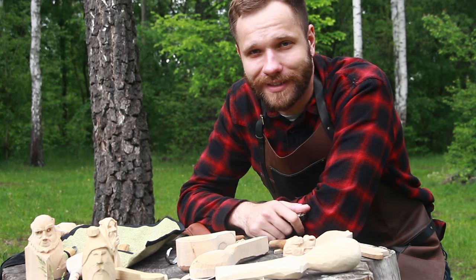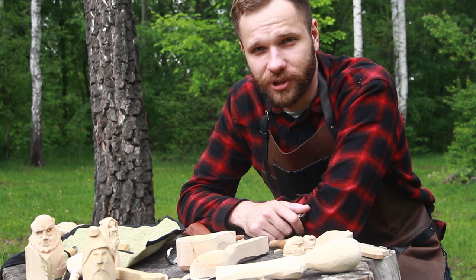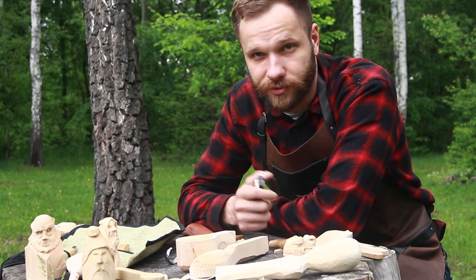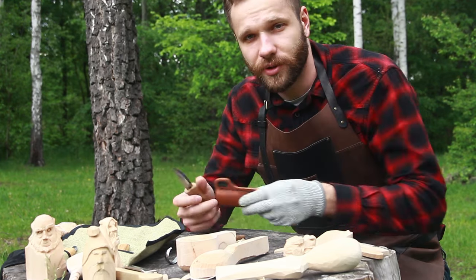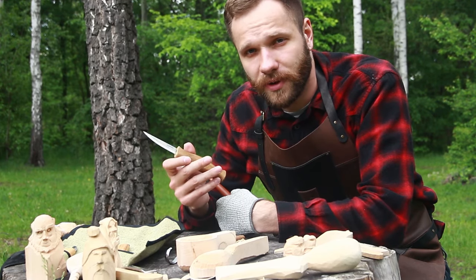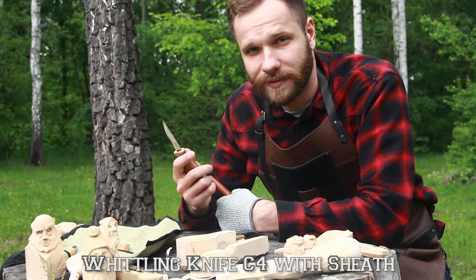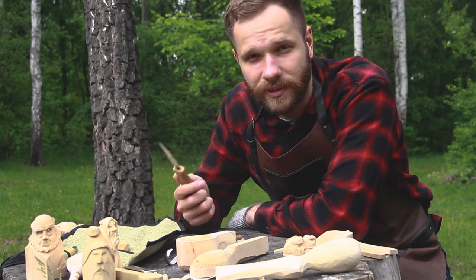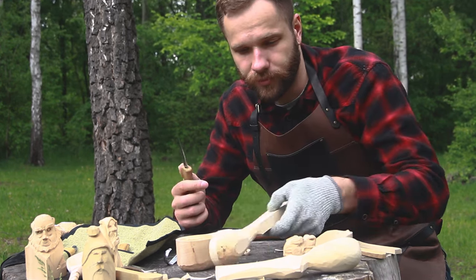Hello there, Beaver fellows! It's Andrew from Beocraft. Today we are going to talk about carving knives. Let's get straight to it. I'd like to talk with you about this one — one of my favorite knives — the Beocraft C4 whittling knife. This knife is designed specifically for whittling and roughing wood out. Let me show you.